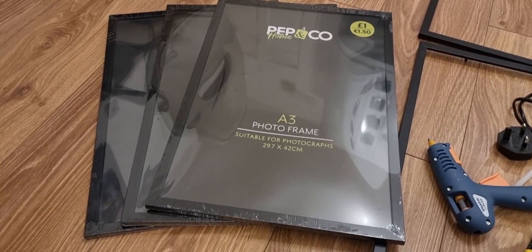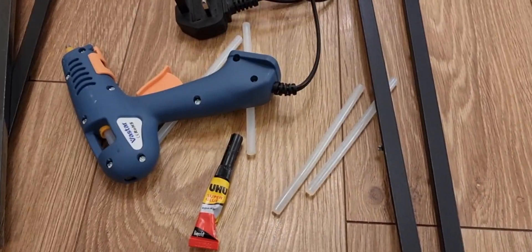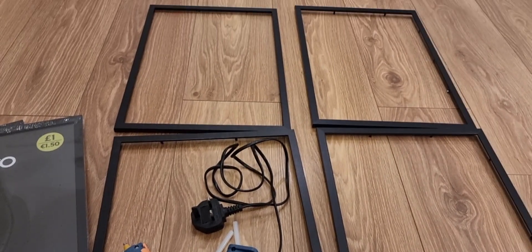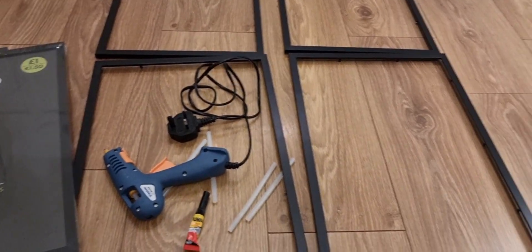All we need for this project is frames — we have seven of them — some glue. We're using hot glue gun and super glue. We're stripping down the frames to just the outline, the border bit that we need. That's all we need, so let's strip these frames down.